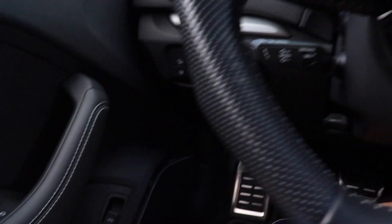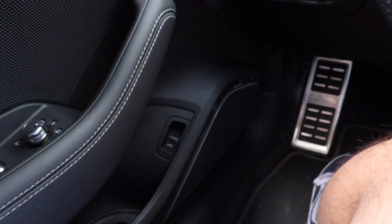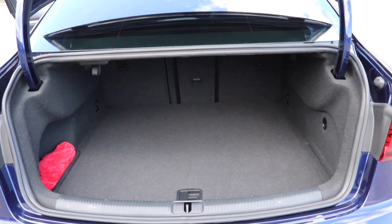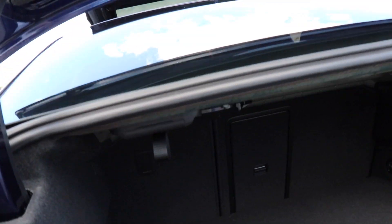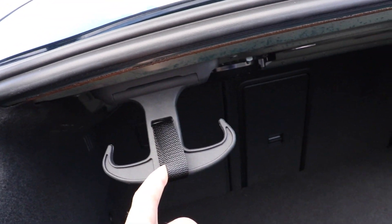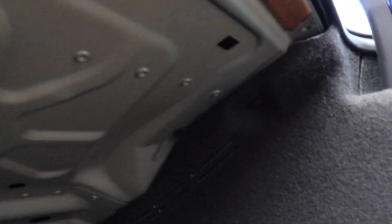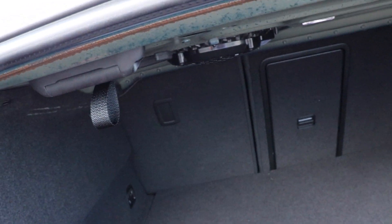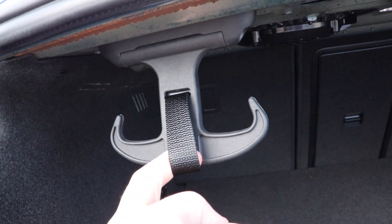For the next tip we're actually going to go to the trunk of the car. This is your standard trunk in the S3 — tiny trunk, in case you guys are wondering. There's a little thing that's hidden up here: this little pull tab here. You pull that down and that's actually a grocery hook. It only comes with one, but you can actually install another one on the right-hand side if you want. It's really nice in case you're carrying groceries and you don't want everything dumping all over the back of your trunk.